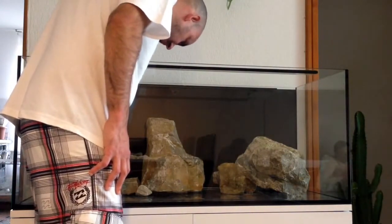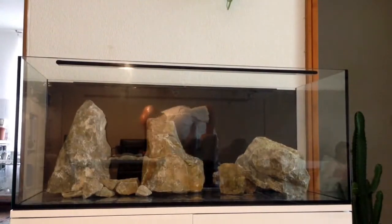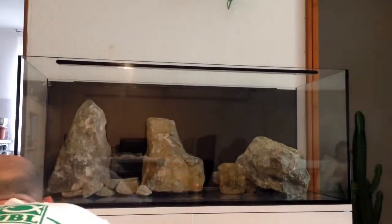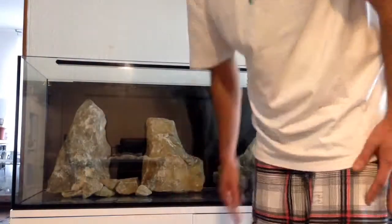I think it looks really good - a completely different type of feel to the tank. They haven't got too many hiding spaces, but I think they'll enjoy this kind of scape, and I certainly do enjoy it. I'm putting a root in there as well. The screws weren't big enough so I'm going to be putting a root in there afterwards - I'll show you that later.